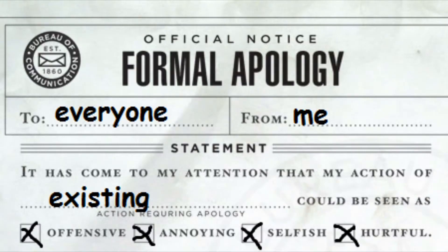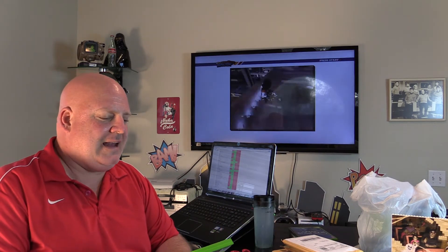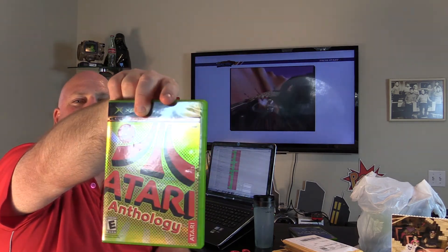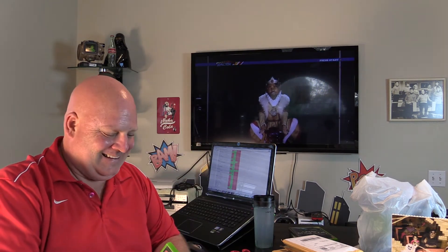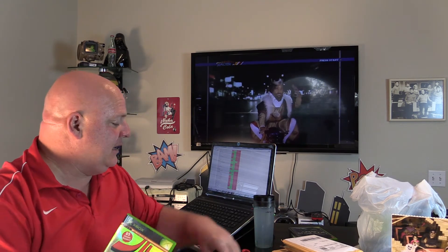One that I got and unpackaged without you — I apologize — is this. Ironically, also by Atari, just like Enter the Matrix: the Atari Anthology in the holographic foil cover, which it is definitely entitled to. I love the packaging — 85 Atari games on one disc. So the 1080i collection in the original Xbox is a collection within a collection.